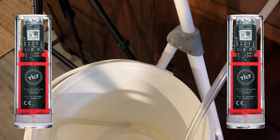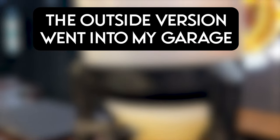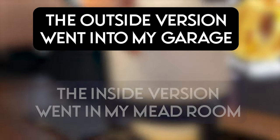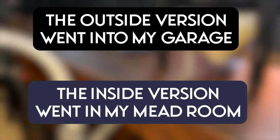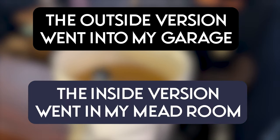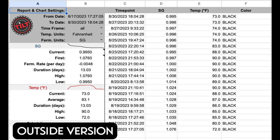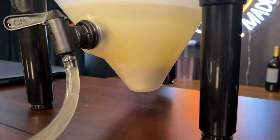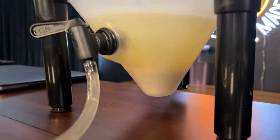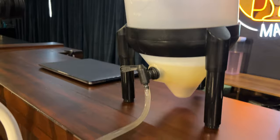I'm using two tilt hydrometers to measure the temperature fluctuations of each. The tilt hydrometers also show gravity readings but those got a little messy so I'm not worried about them. We pitched our yeast and then put our brews in their respective places. The outside version sat in my garage during the heat of the summer and the inside sat in my mead room. You can see both graphs on the screen showing the temperature fluctuations of each. Both were given proper nutrition so they could ferment effectively. The outside version finished in about 3 or 4 days and the inside version took about 7 or 8 days to finish fermenting.